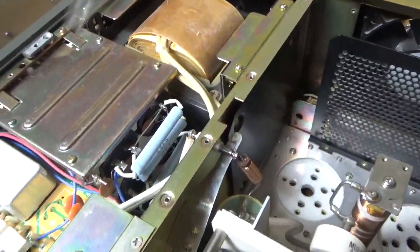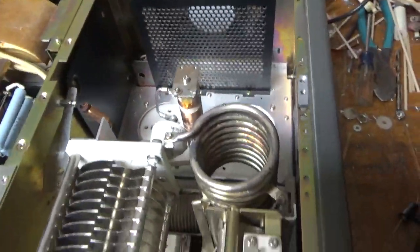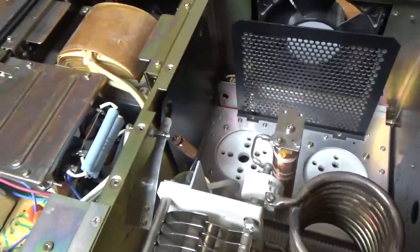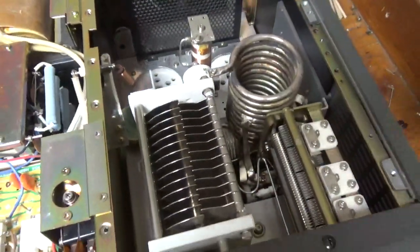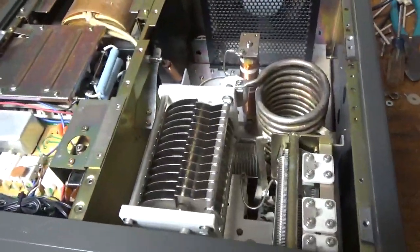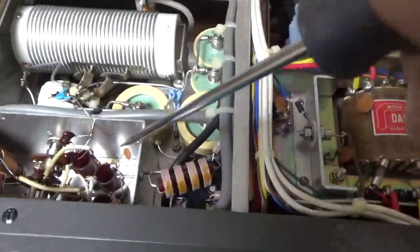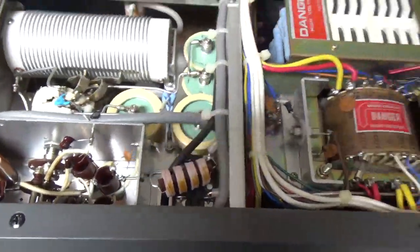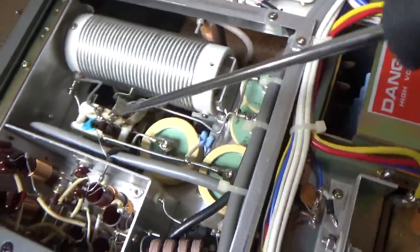I'll let the series glitch resistor, meter protection diode. I checked the plate current meter — that's good. So everything else looks good up here. I'll flip it over and I'll show you the bottom. Okay, so here's the bottom. Whoever did the 10 meter mod didn't use the right caps for the input circuit, so I'll put the right mica type in, proper value. The band switch looks good.